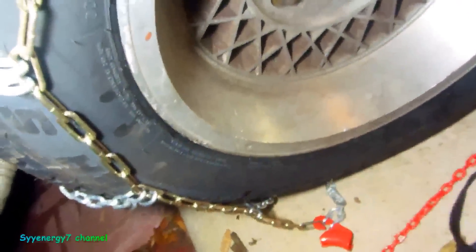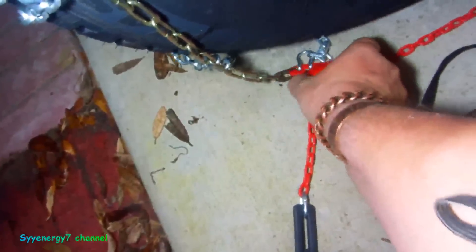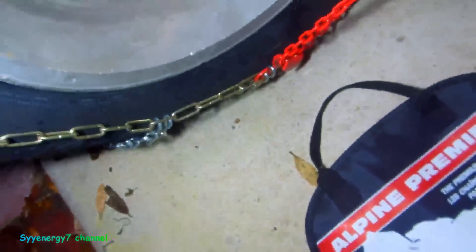After you do this, you take this chain on the bottom — it's all color-coded and stuff. You put it through — I'm trying to do this one-handed — you put it through this. See that? You just put it up through that.